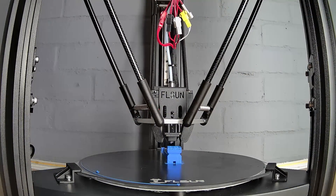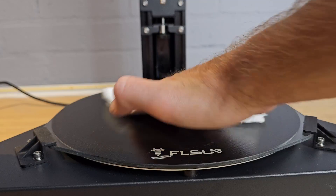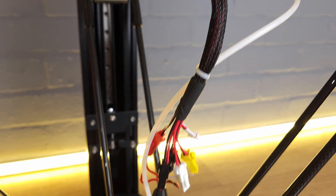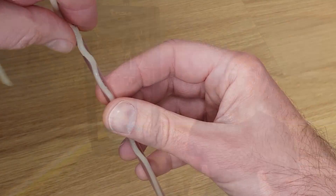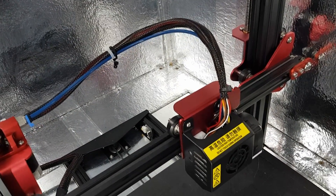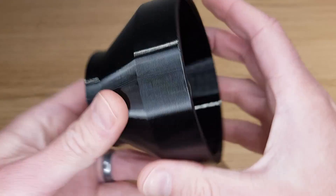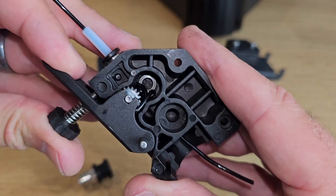I tried other filaments too. PETG printed great, but ASA and ABS didn't really want to stick to the bed. You can use glue sticks and sprays to improve bed adhesion, but cleaning them off is not so simple when the bed isn't removable. One of the downsides of most Delta printers — and the SuperRacer is no exception — is that printing with flexible filaments is almost impossible. Due to their mechanical setup, a long section of PTFE tubing is needed between the extruder and the printhead. If you imagine pushing cooked spaghetti through a straw, you can see why flexible filaments are so difficult. The Bowden tube is much longer on a Delta printer, and all my efforts to print flexibles just ended with a jammed extruder that needed disassembling to fix.